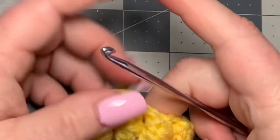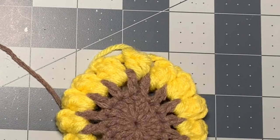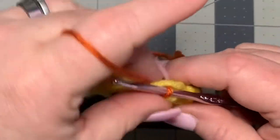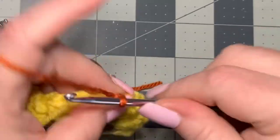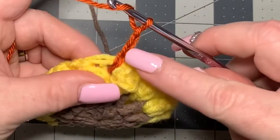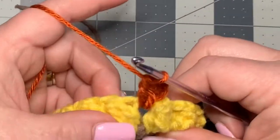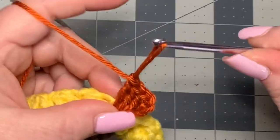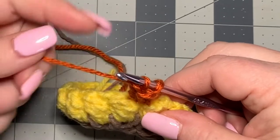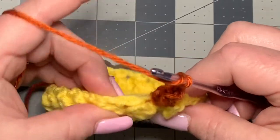Pull through to finish off, then bring in orange right in the chain space next to your tail so you can work it in as you go. Chain three, pull the tails to the side to work over them, then put three more double crochets into the chain space — that chain of three counts as one, so you have four total. Pull out a loop to make another puff: go into the top of that first chain of three, put the loop back on your hook, and pull through. Chain two, then go into the next space between the puffs.